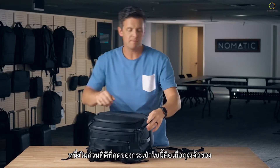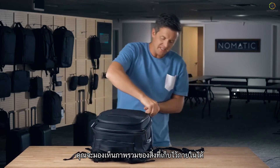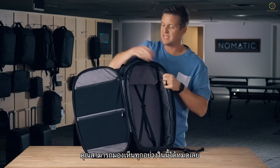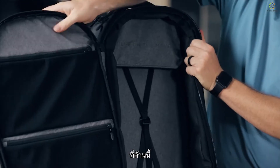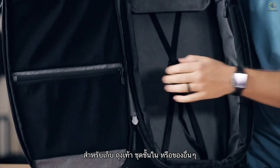Moving to the main compartment, one of the best parts about this bag is that when packing, you get a wide open view into everything you've packed inside. On one side there are two large zipper mesh pockets for socks, underwear, and similar items.